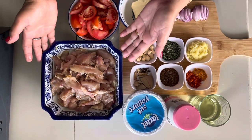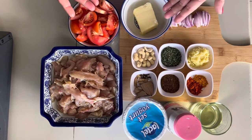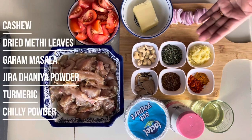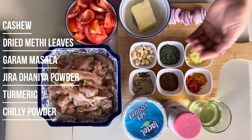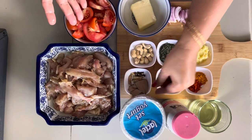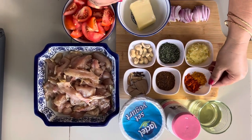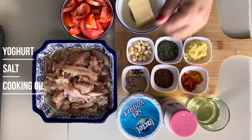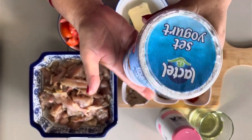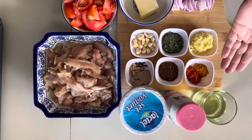So these are the main ingredients of butter chicken — the name is butter chicken. Also salt and cooking oil. Then we will start making the meat.